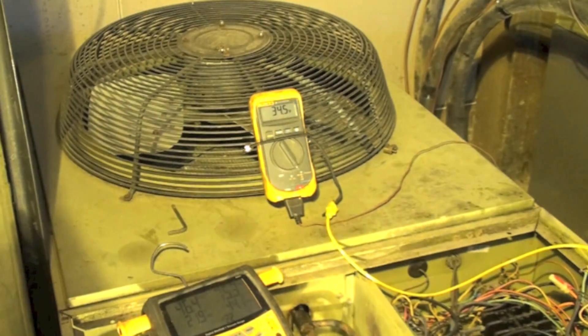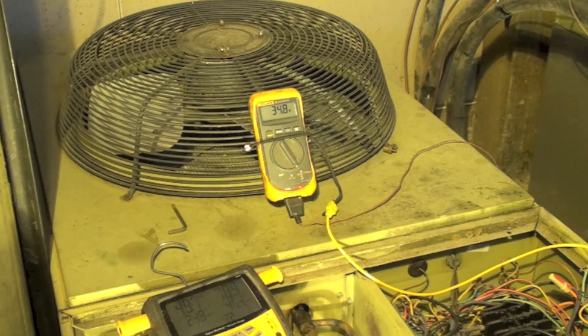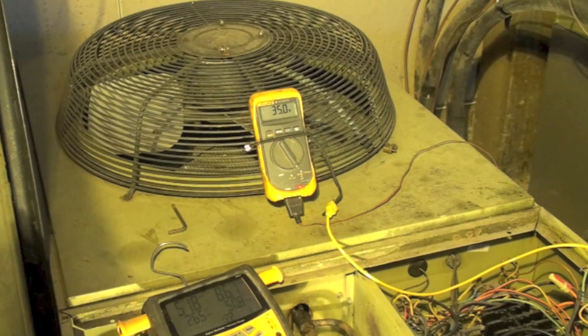I'm going to let this thing run for a minute. It's probably going to be fairly quick when it goes out of defrost, simply because there's no ice on it — all it's going to do is just warm up the coil. Remember, this will go into defrost with temperature below a certain point and time beyond a certain point. It will come out as the temperature rises, or the time period reaches 10 minutes.